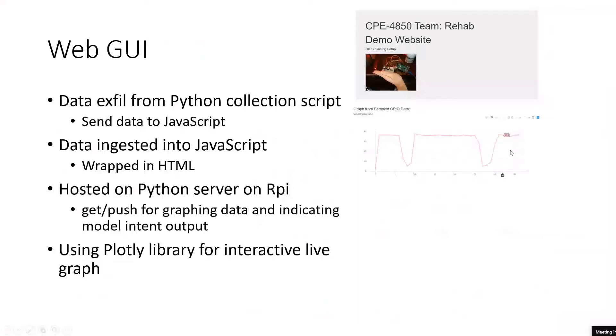Plotly allows the user to zoom in, move around, and pan the graph. If this were a finished product, you would see the two EMG signals, and then you'd have a classification box saying movement up, movement down, or no movement. You could also have a percentage of certainty.